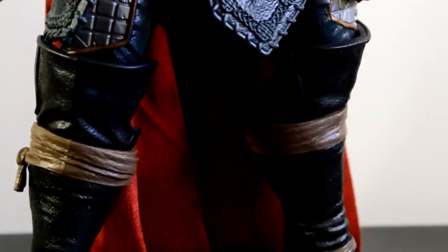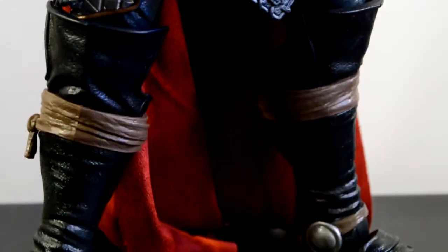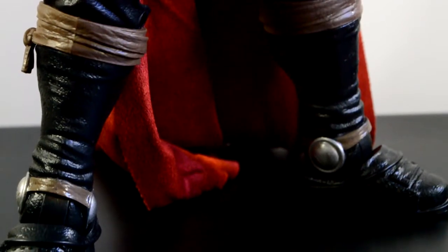Going down to his boots — I like the leather straps on the top going down to the bottom. The boot design is just really cool on this figure. As far as the design goes, I'm really impressed with this figure.